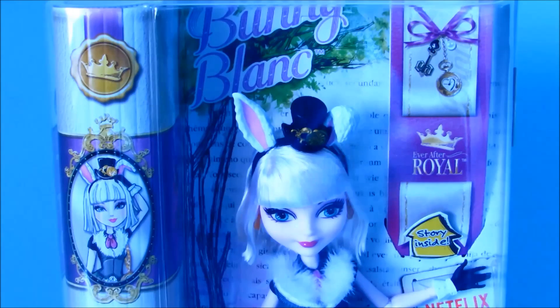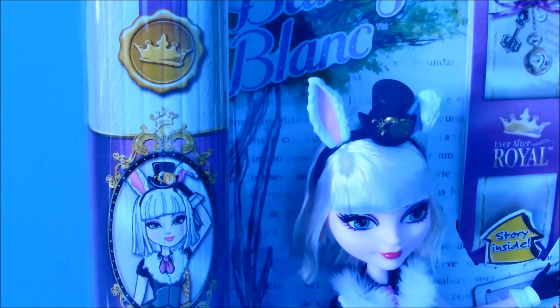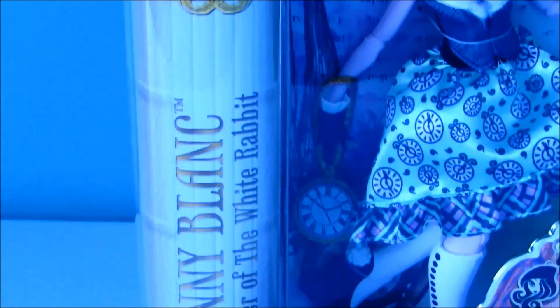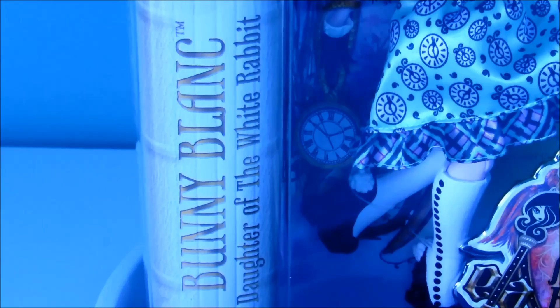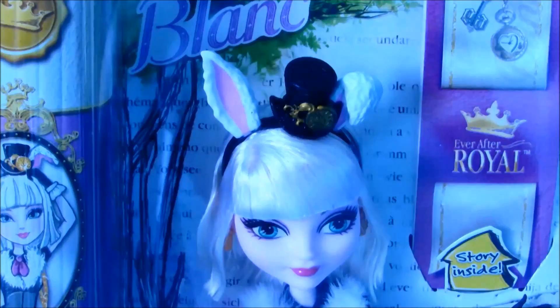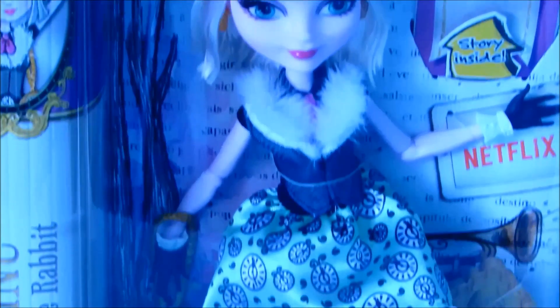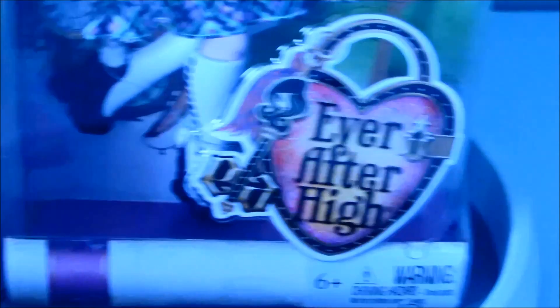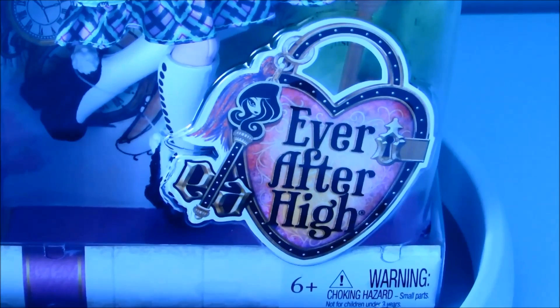On the top of her packaging it says Bunny Blanc and it says Ever After High Royal on her booklet. On the side of her box it has the Royal stamp and some artwork of Bunny. Then going down it says Bunny Blanc, Daughter of the White Rabbit. At the bottom it has a clock. And this is what the side of the packaging looks like. Here's a quick look at Bunny before we take her out of the packaging, and it has the Ever After High little logo there on the side.